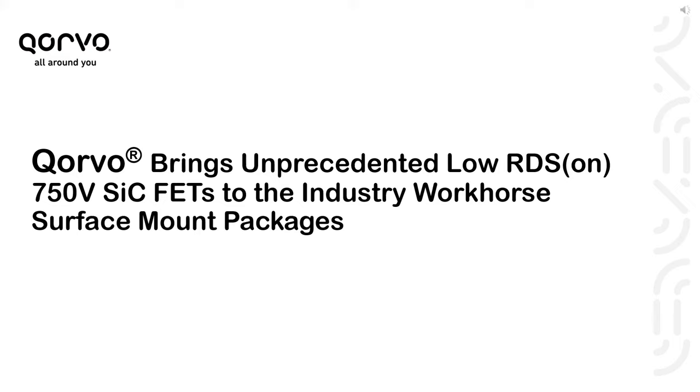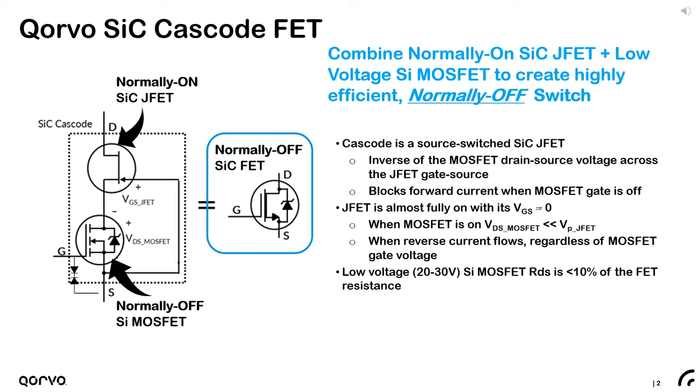Welcome to this short presentation showing how Corvo is bringing unprecedented low on-resistance FETs to industry standard surface mount packages. Let's begin by looking at the Corvo silicon carbide cascode FET. We combine a normally-on silicon carbide vertical JFET with a low voltage silicon MOSFET to create a highly efficient normally-off switch.